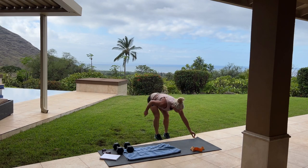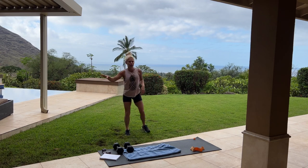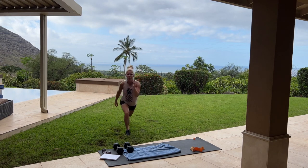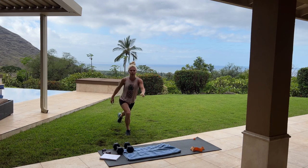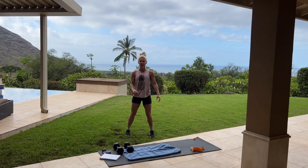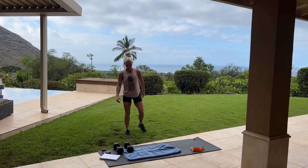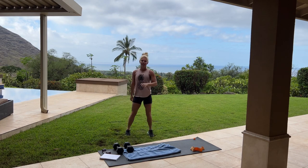Good job. Switching sides now — 40 on the other side. If you need something to hold on to, you can hold on to a chair, a table, or a wall to help with balance. Mind to muscle to your right back cheek. Have you set new goals for this month yet? If not, I encourage you to get a nice notebook and really focus on what you want to create — stronger legs, stronger shoulders, maybe lift heavier, build more stamina. Write all those things down and every single day keep putting in the work to make those goals become reality.